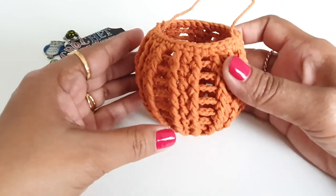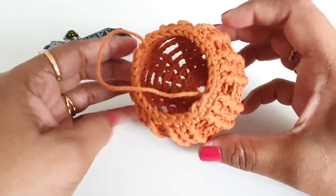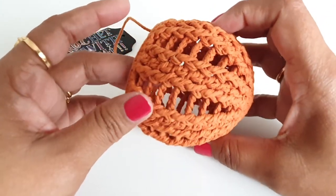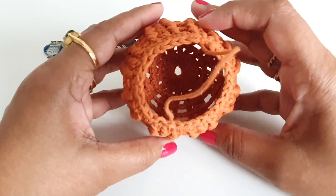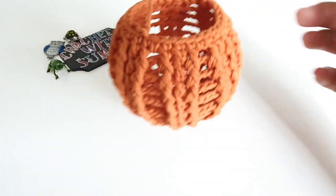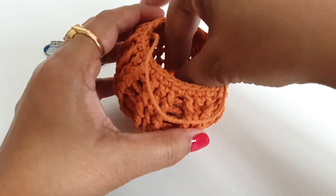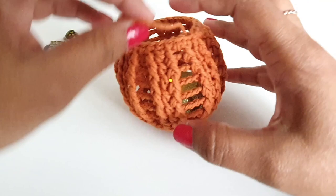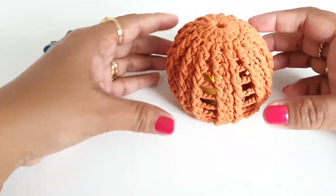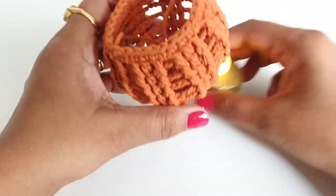Hi guys, welcome to my channel. In today's video I am going to share with you how to crochet a lantern. To make this I have used double crochet stitches, front post double crochet stitches, and chain stitches, and did a total of 11 rounds to get this size. You can use this lantern in a number of ways for your crochet decoration — you can place a tea light inside this lantern and hang it, or just put the lantern above the tea light.